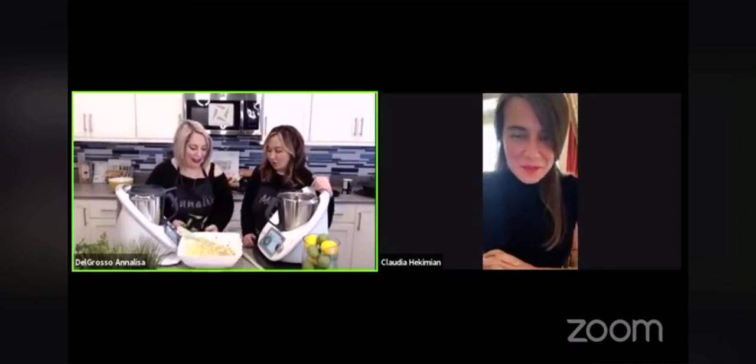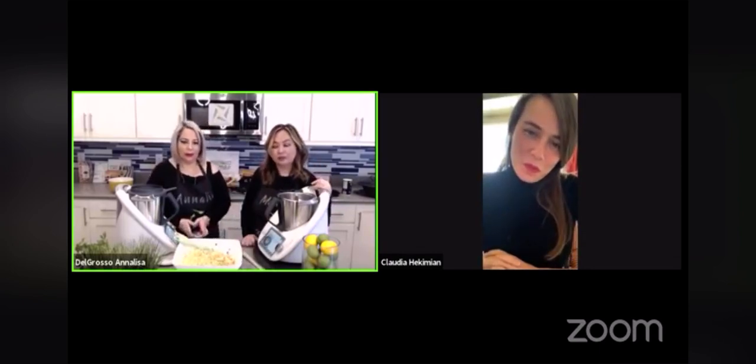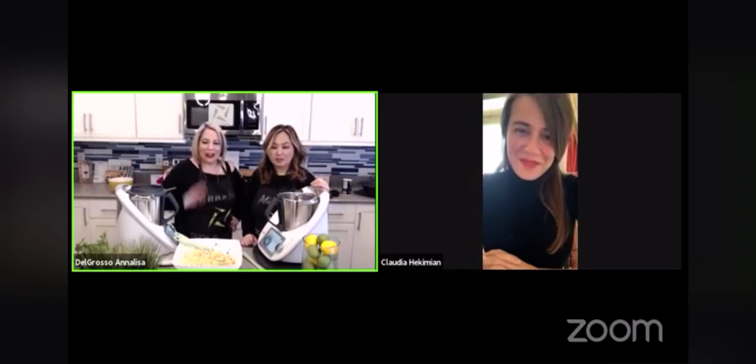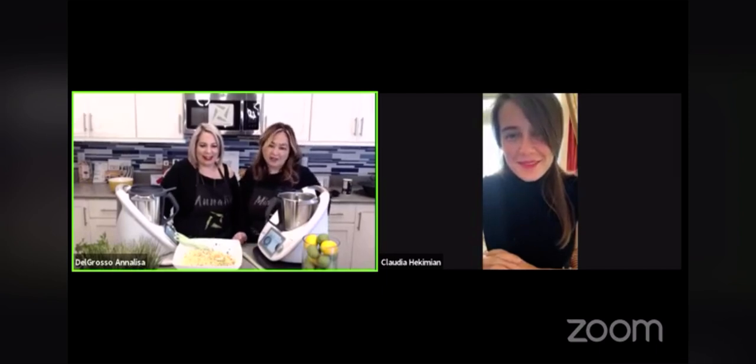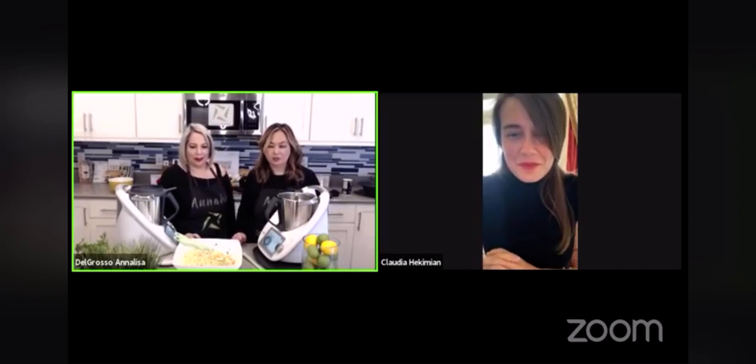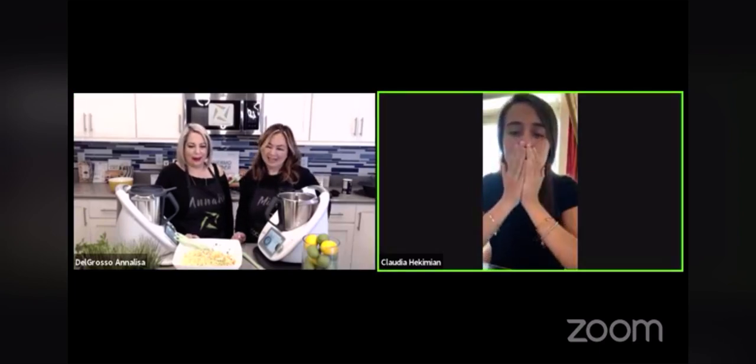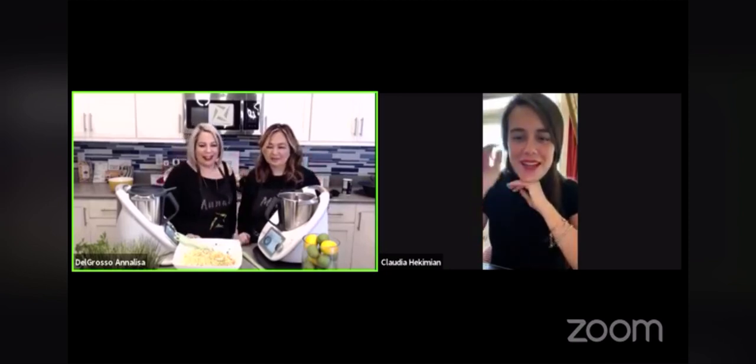Exactly, I love it. If you guys have any questions, please feel free to comment and we will answer and get back to you. Thank you so much for watching this morning. Thank you for joining us and giving us a demo of the Wondermix Wondercap. We look forward to working with you more. Thank you, ladies, it was my pleasure. You look beautiful. Ciao, ciao!